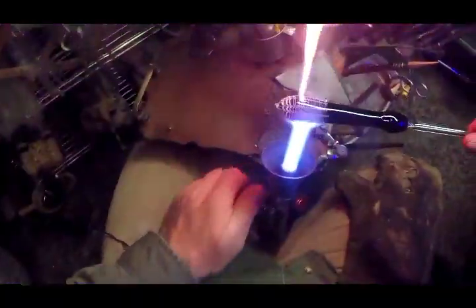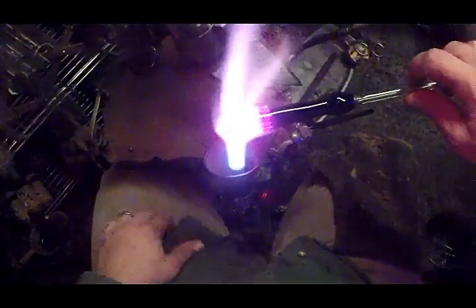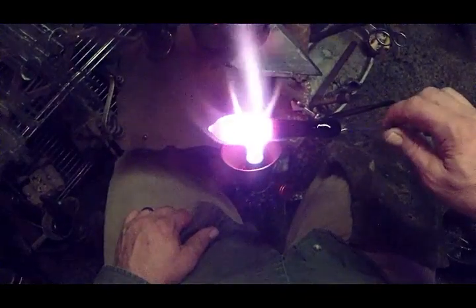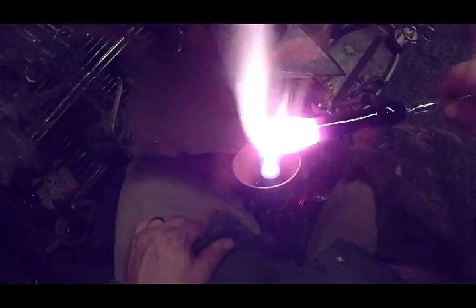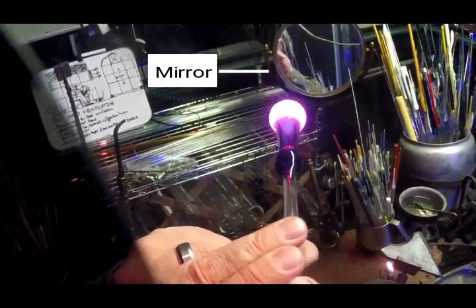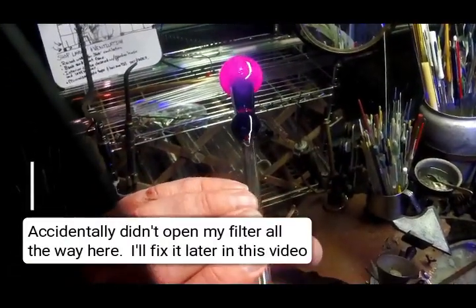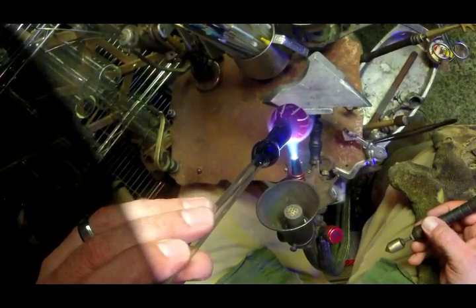Clean up your rods as you work. Then apply a large heat to condense in that area that's going to become the bowl area — just a lot of heat, holding it parallel to the flame, working it in. We've got it condensed down. I'm looking at it in the mirror while I'm doing this so I can see it in profile. And gently blowing that out. You can also use a blow hose, but I'd rather have a mirror — it keeps my hands more free. All that stuff we added is now nice and smooth, a homogenous part of the rest of the pipe.